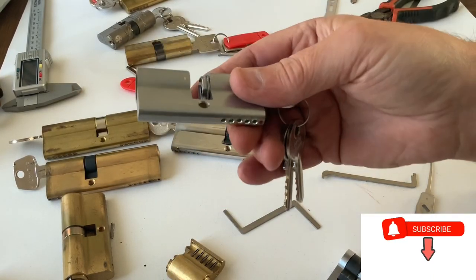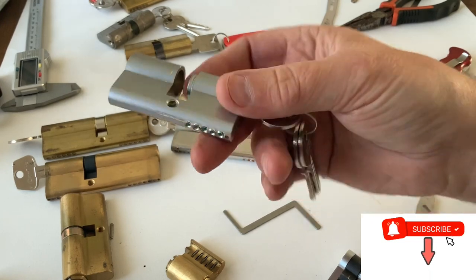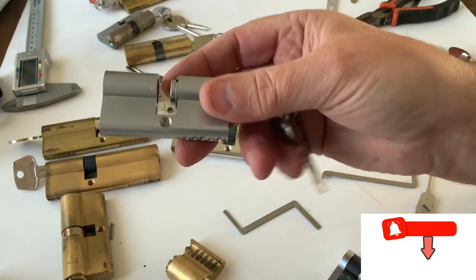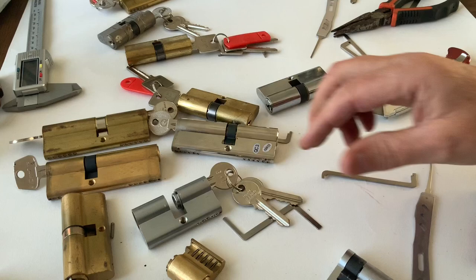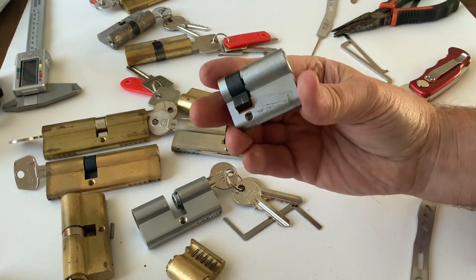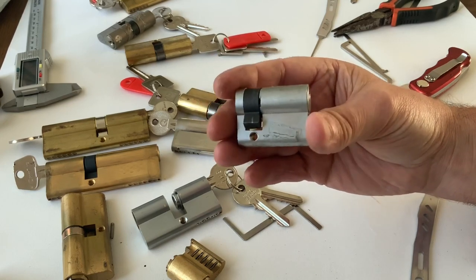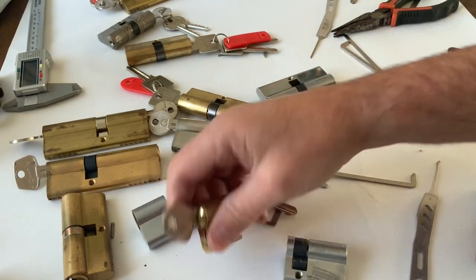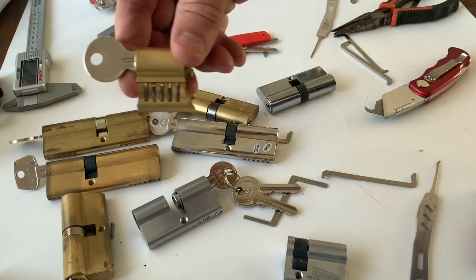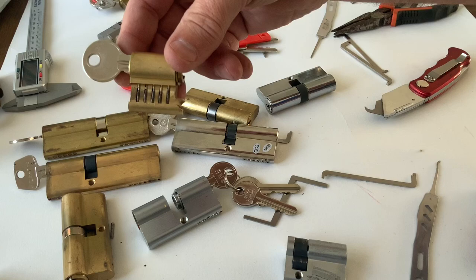In my last video I showed you how to make a cylinder lock into a repinnable one, just by tapping out the rivets, re-threading, and putting some grub screws in. What I want to do today is take another cylinder lock - just a half cylinder lock - and make it into a cutaway lock. By cutaway I mean with a section cut away so you can see the pins moving up and down when you're turning it and when you're picking it.